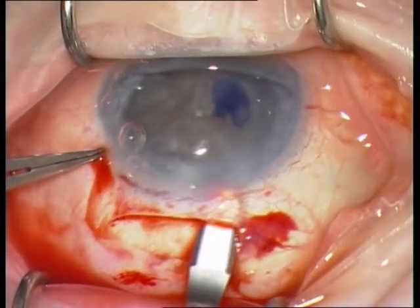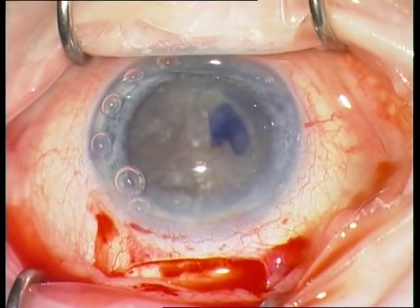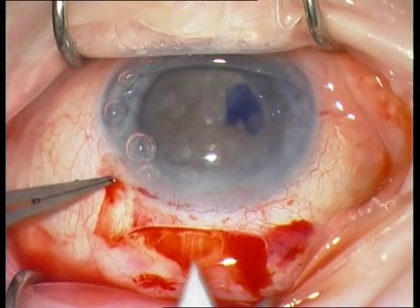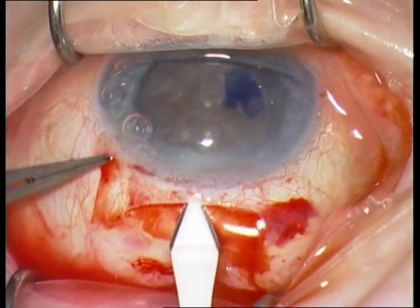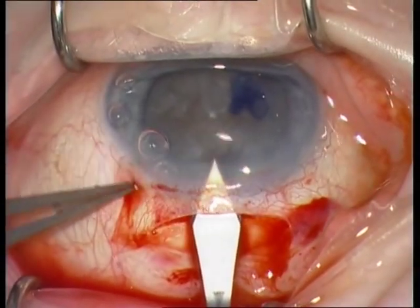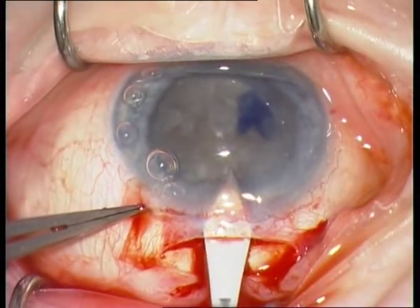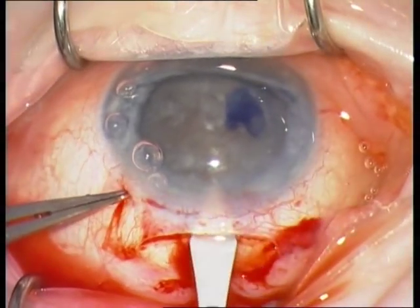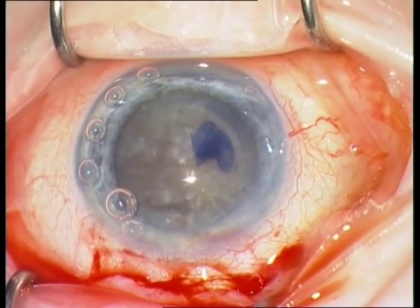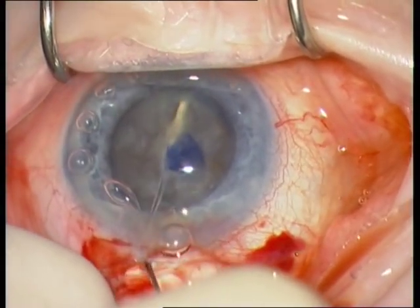Remember that the front incision is V-shaped. This scleral flap is the most important part of the SICS technique. If you open the anterior chamber, don't come too close to the limbus, otherwise you will have an iris prolapse. Not too close to the limbus — open it further inside. The next step is hydrodissection.